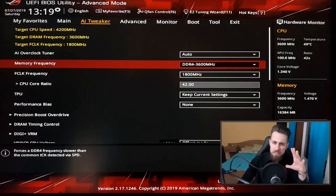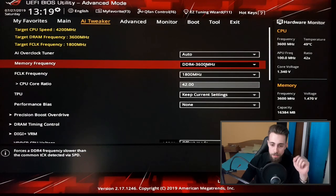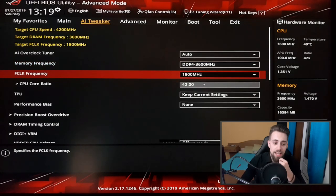Take note that almost every Ryzen 5 3600 can easily push 3600 MHz. It depends on your RAM, because not all RAM is equal. Maybe your RAM will need higher timings — higher timings mean more latency, and lower latency is better, so tighter or smaller timings are better. Here I have the memory frequency set to DDR4 3600 MHz.